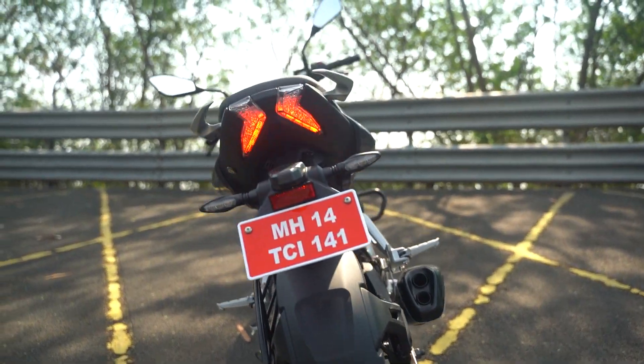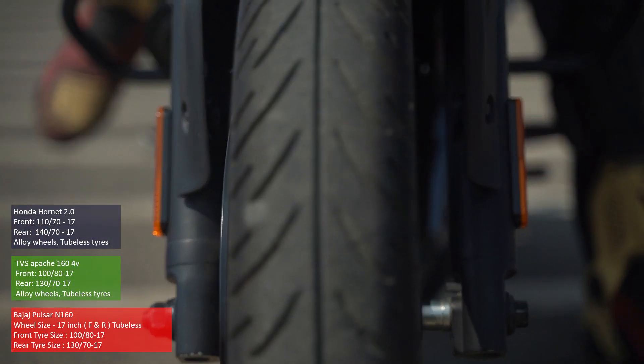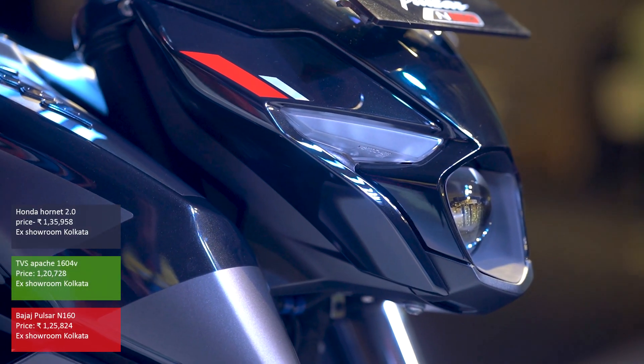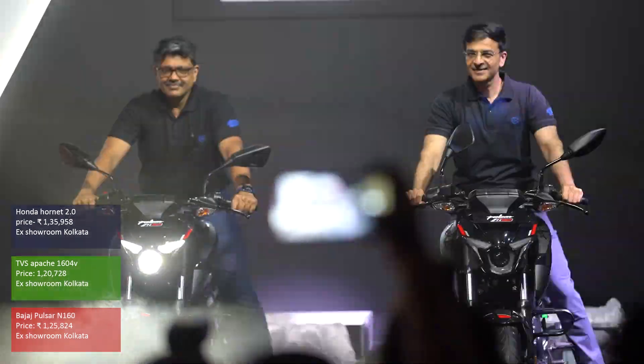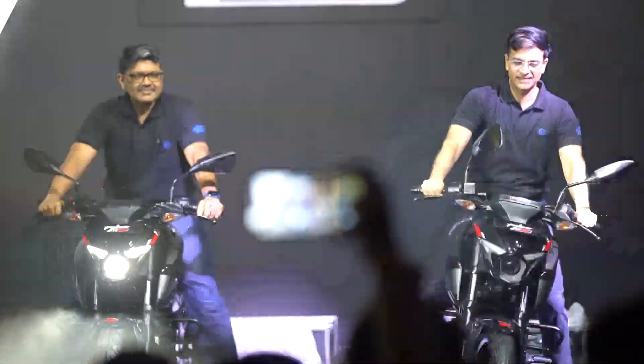The tire sizes are the same as the N250, with a 100 millimeter wide tire up front and a 130 section wide tire at the back. Priced at a very competitive 1.26 lakhs ex-showroom Kolkata, it is very close to the price of the RTR 164V, whereas it undercuts the Hornet 2.0 by quite a bit.